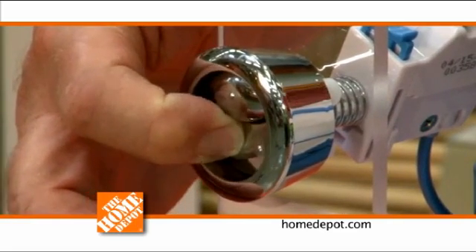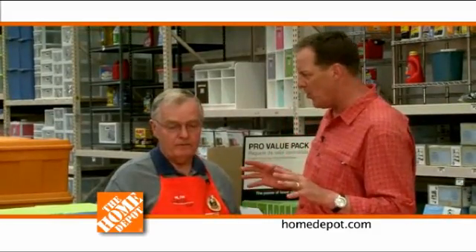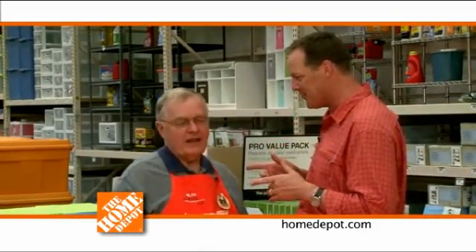If you have any questions or you're nervous about working with plumbing, come on in to the Home Depot. You guys have the experts here. Come on in and talk to our people in the plumbing department. They'll show you the different models available, and they'll show you how to install them and what the benefits are. For all your home improvement needs or to answer any of your questions, visit any of your local Home Depots or visit us online at Home Depot.